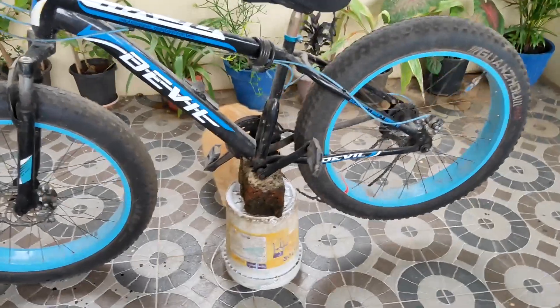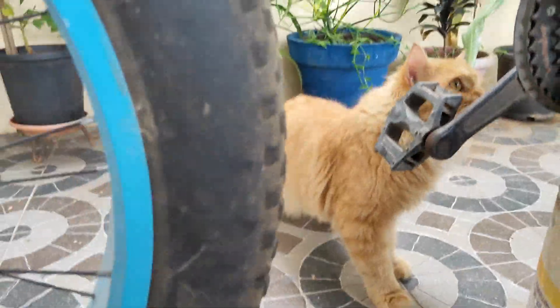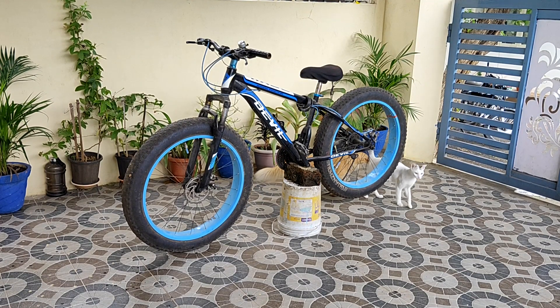So this is the bicycle we are going to convert. And this is my cat — say hi to Hakan! He's observing what's happening over here. Let me show him the view — yes Hakan, see! Those are my two cats, you can see right there. We're going to use this kit over here.